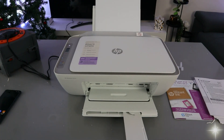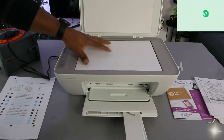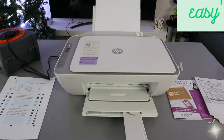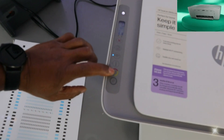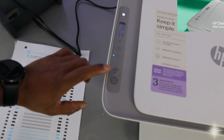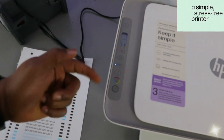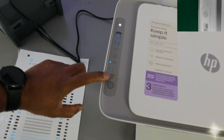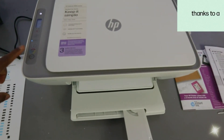Now I'll show you how to copy a document in black or color. Place the document face-down on the scanner and close it. From the LCD screen, select color if you want a color copy. If you want two copies, press the color button twice. The paper will start printing.